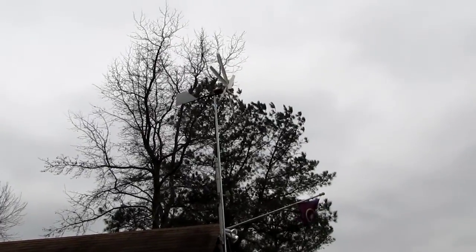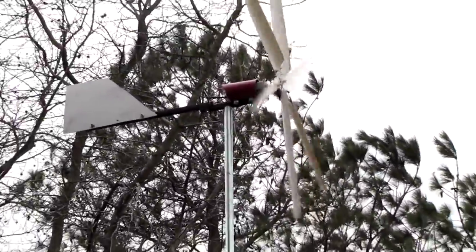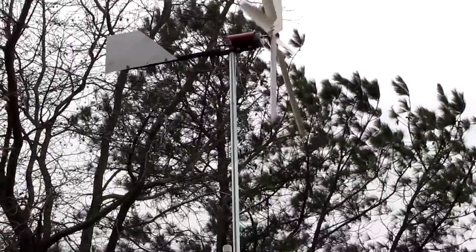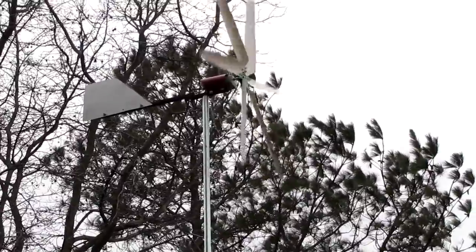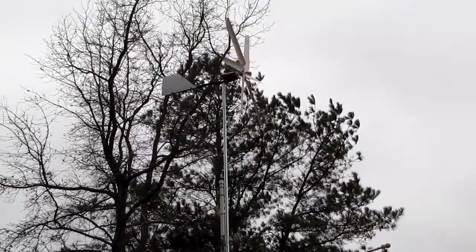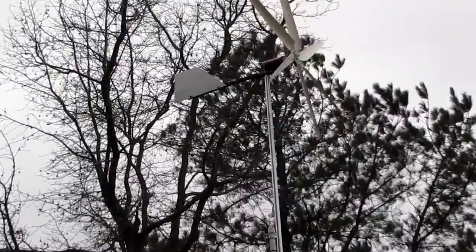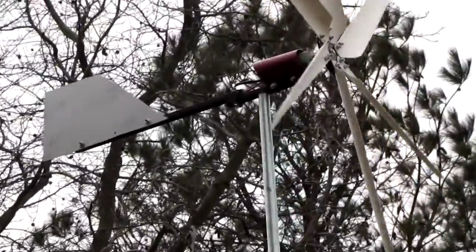How you doing y'all? This is part two of my new wind turbine generator. It's a 200 watt by USA Wind Gen, and it is right much bigger than the other unit. I think it puts out some power now.